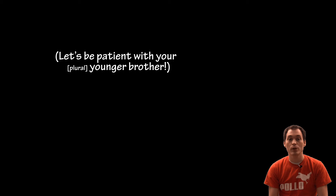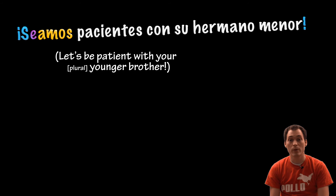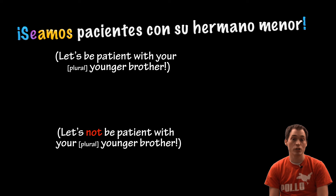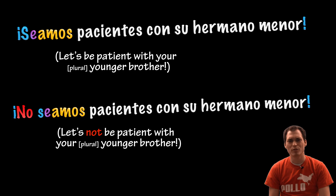Let's be patient with your younger brother. Seamos pacientes con su hermano menor. Let's not be patient with your younger brother. No seamos pacientes con su hermano menor.